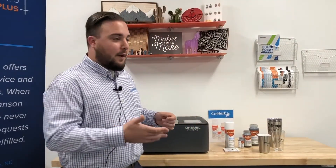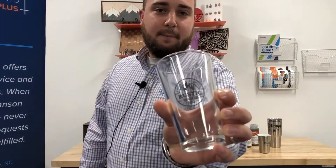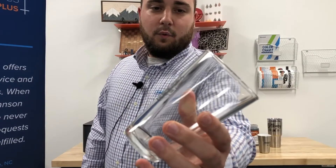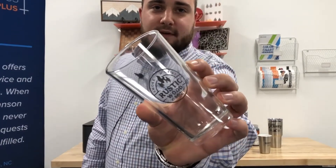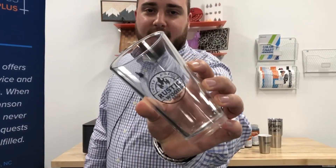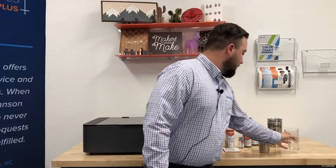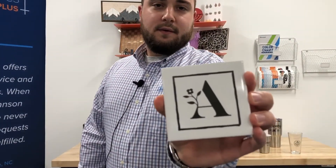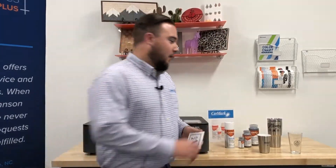Most of you who have worked with Cermark in the past have probably seen it on metal. This is the same Cermark Ultra but on a typical pint glass that you can pick up from a big box store — really beautiful, vivid, and precise marking onto that glass. And again, the same product marked onto a ceramic tile — very vivid, very crisp, really nice marking.